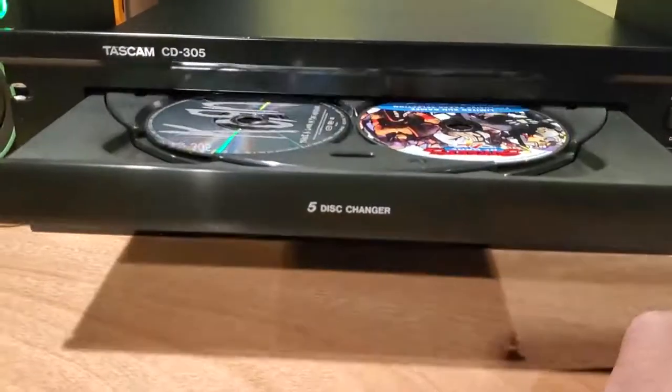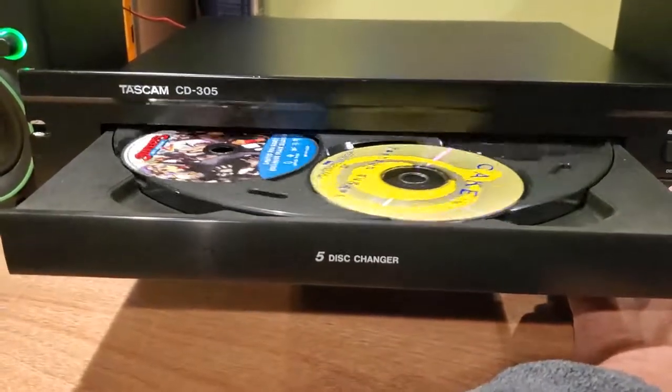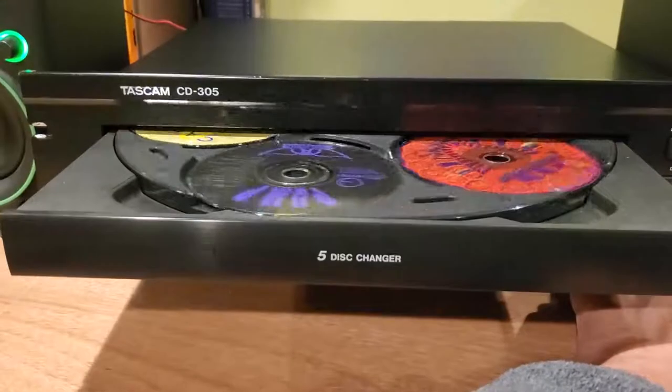Open tray. I currently have five discs loaded. I can hit disc skip, and it goes to the next CD without a problem, as you can see.